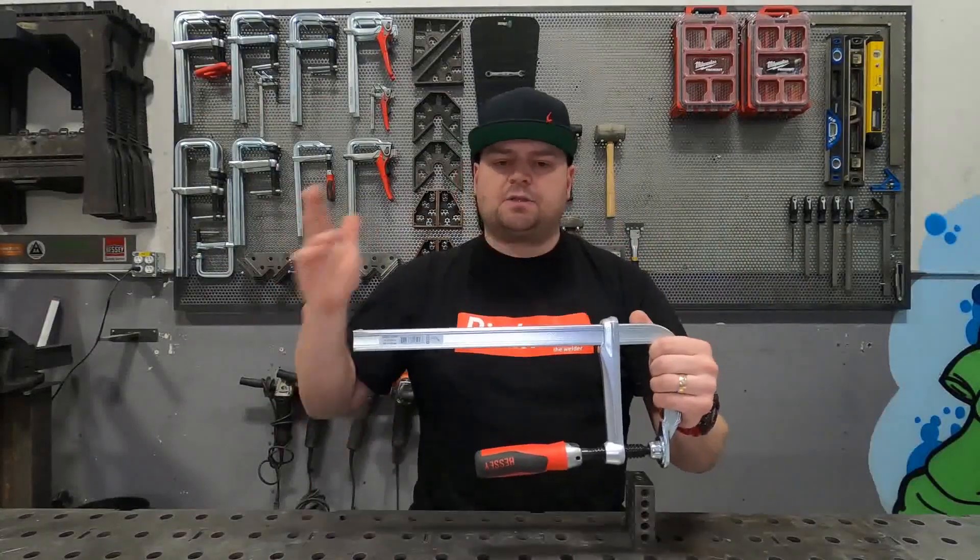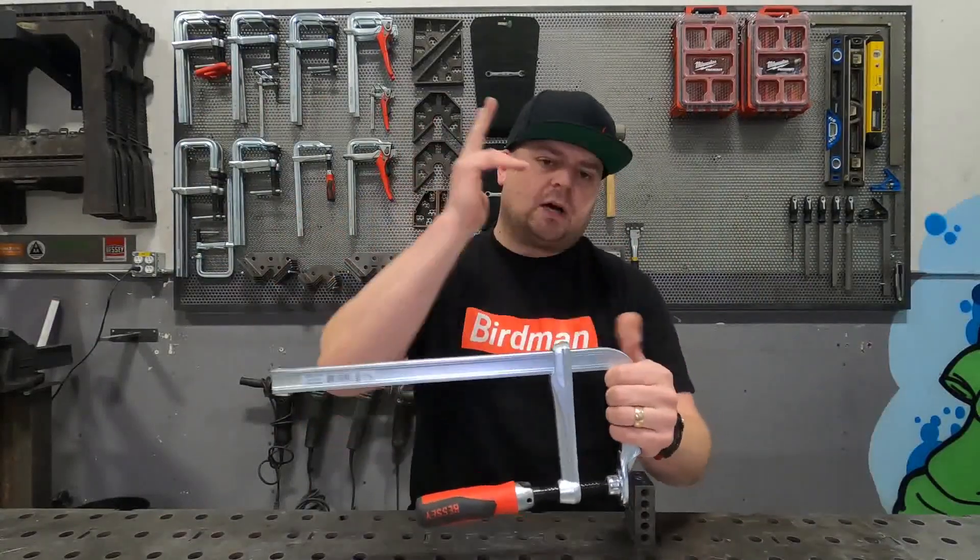They come in 10 inch, 12 inch, 16 inch, 20 inch, all the way up to 24 inch.